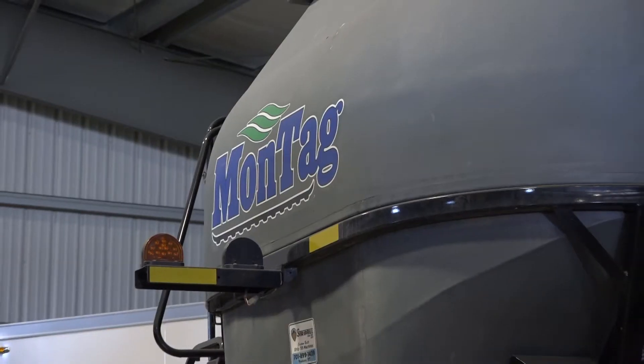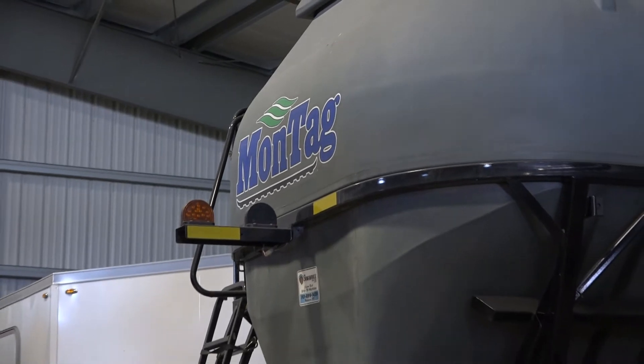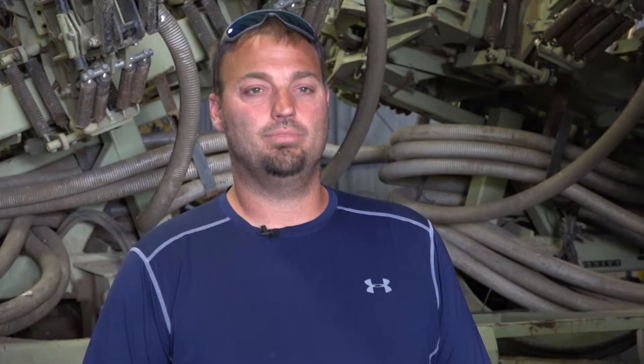That 40% savings in dry fertilizer is your top input cost on the farm, so that helps out a lot. And even with that 40% reduction in fertilizer, we're actually still seeing a yield bump.